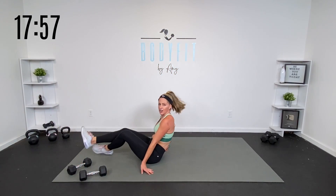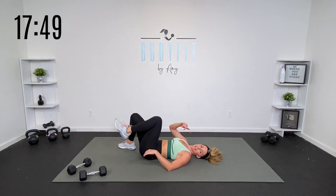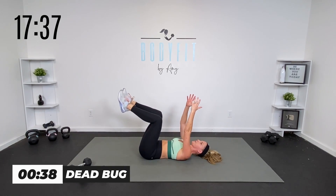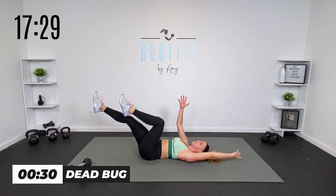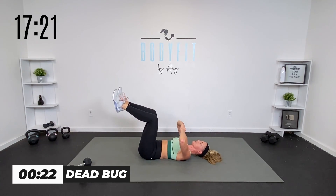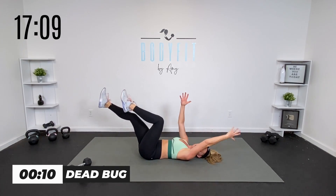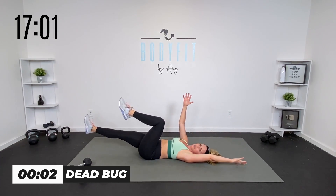Down on your back carefully — we're going to a dead bug. This is generally safe for everybody, but if you need to take it to a bridge you can, or take it to standing with knee raises. Hands here, you're either tapping or extending. Check in with your alignment — where is that spine? Do you feel a big arch in your back? Tilt the hips forward, really bring your hips towards your rib cage and towards the navel. The dead bug works your entire core unit without flexing or extending through your spine.